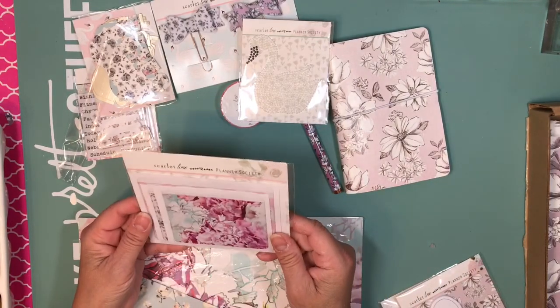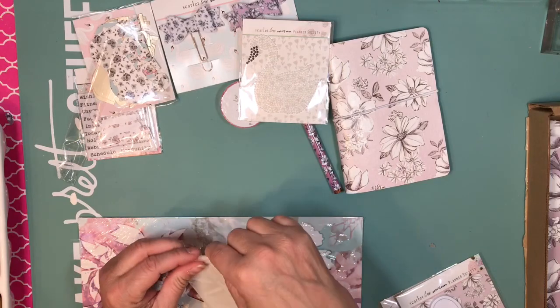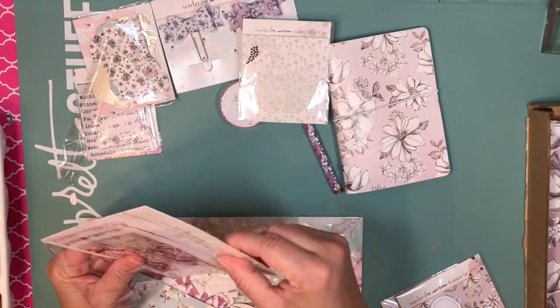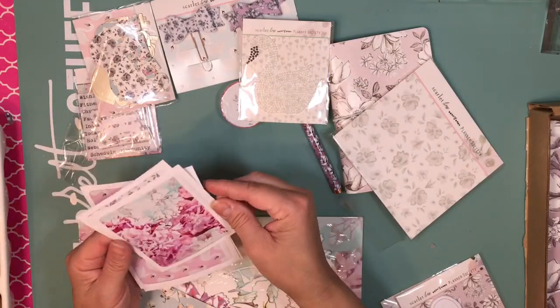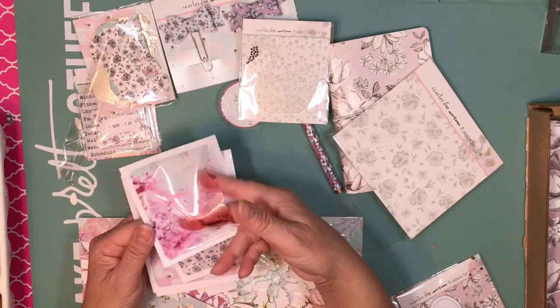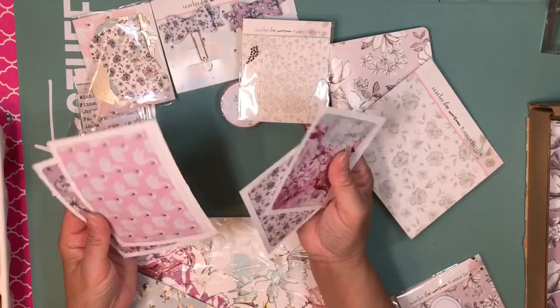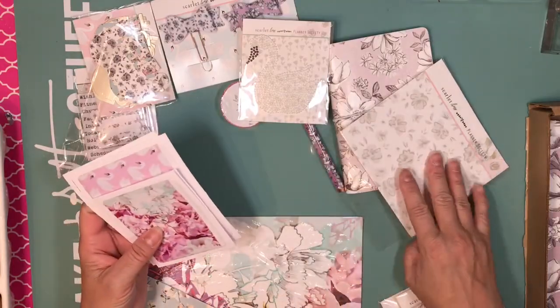Then we have these packets — like those Target-style packets. They are in different sizes: two big ones and two small ones. Very cool.